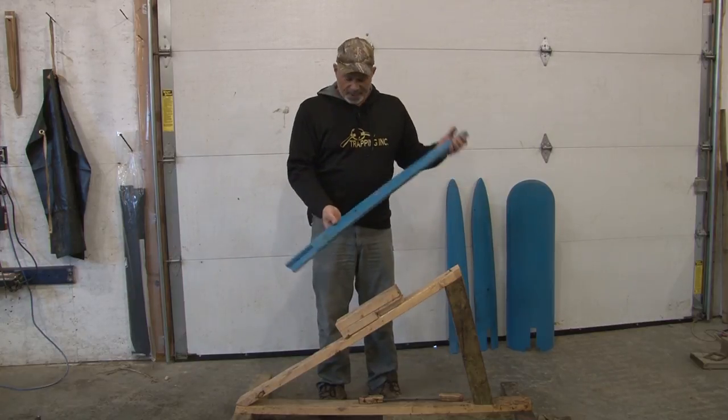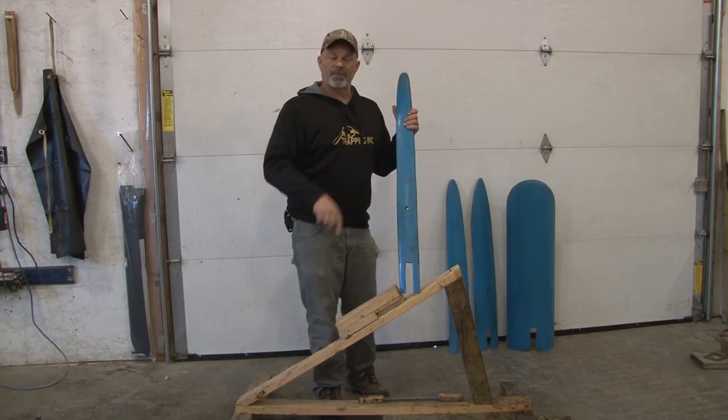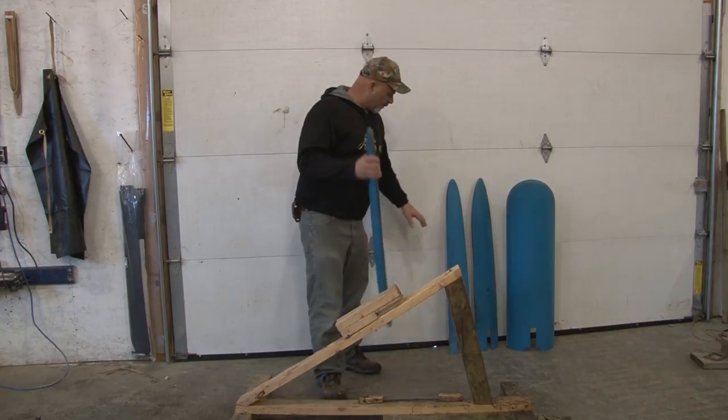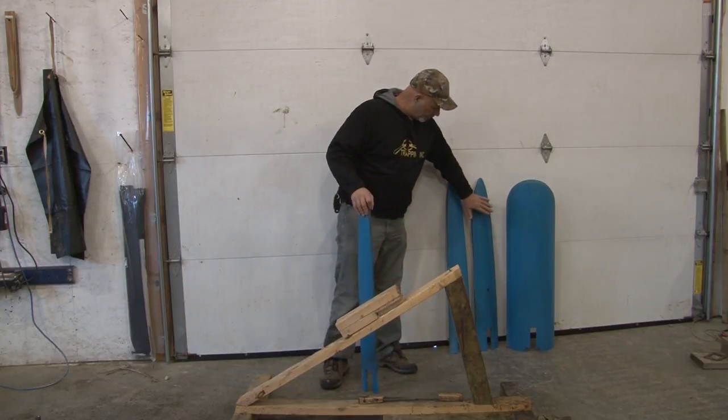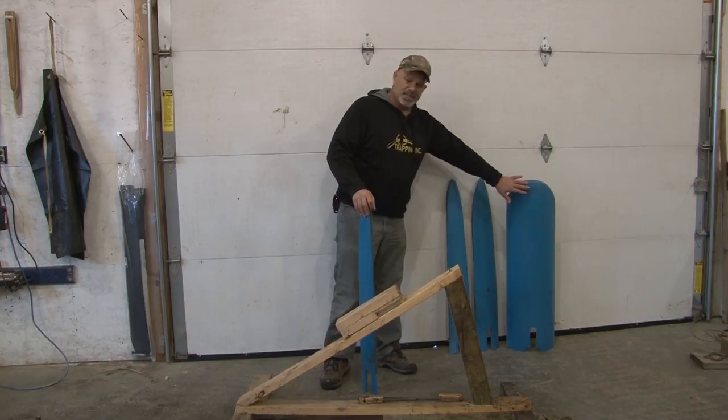You just cut out your pattern, and all I did for my pattern is I loosely followed a forming board for the animal. So this is for a large mink, and this is for fisher, this is for otter, and coyote, and lynx. This is beaver and bear.